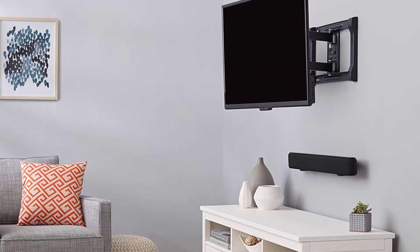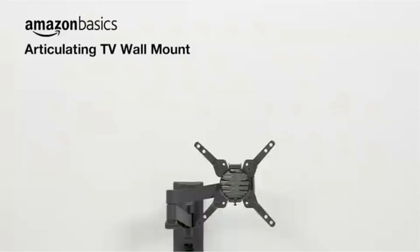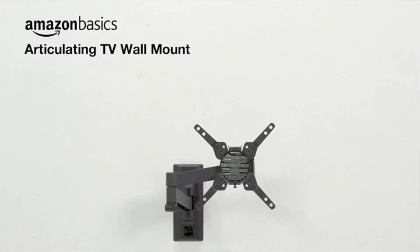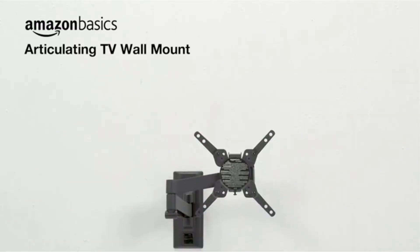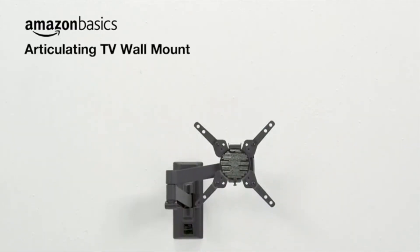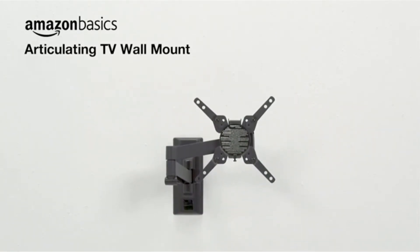Key features: Articulating TV wall mount that can house 30 to 80-inch TVs weighing up to 130 pounds. Heavy duty aluminium and steel built. 15 degrees of tilt for optimal viewing angle. Can extend up to 19.9 inches from the wall.